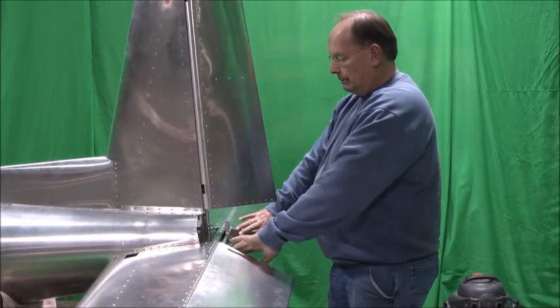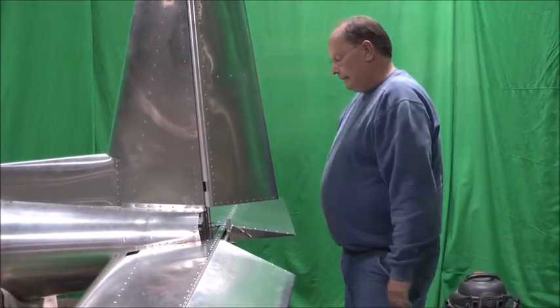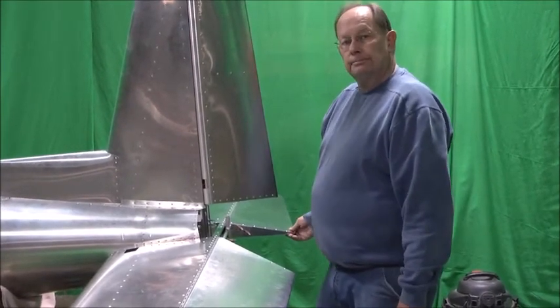So we get this in place, we'll go ahead and pull rivets in it, and that'll complete the elevator installation. Thank you.